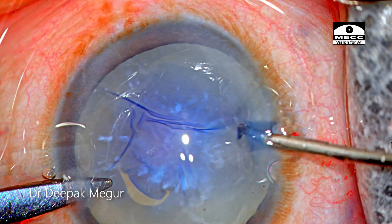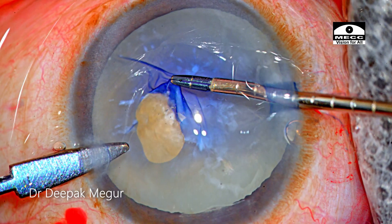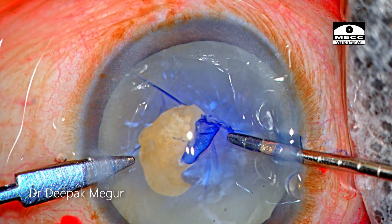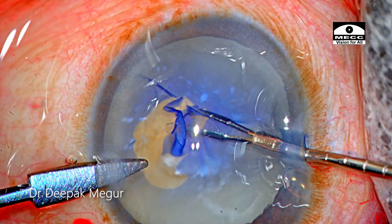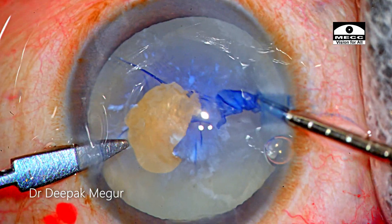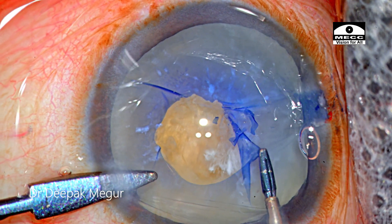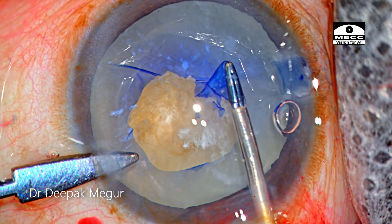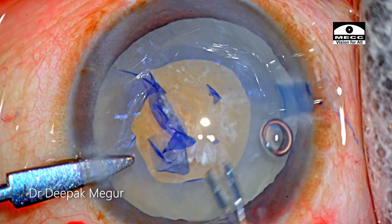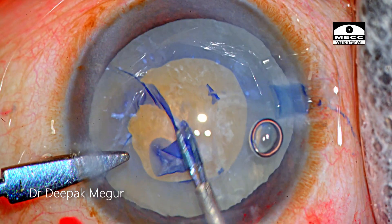I quickly switch to my forceps, and luckily when I try to peel it, it just comes out. Again I hit an area of resistance and I don't persist much here. So I end up having a very small rhexis with a couple of ragged edges. Now I change the angle of attack and try to go in from the other end. As soon as I get around the calcific plaque, it's easier to tear the normal capsule and complete the rhexis. Again during completion I hit this band here, but luckily it didn't cause much problem.